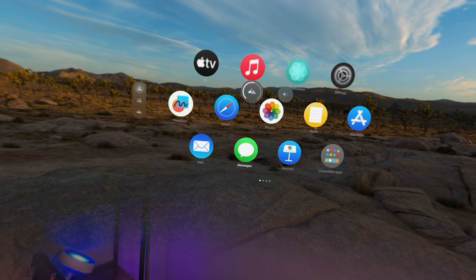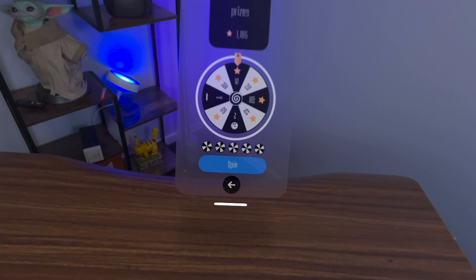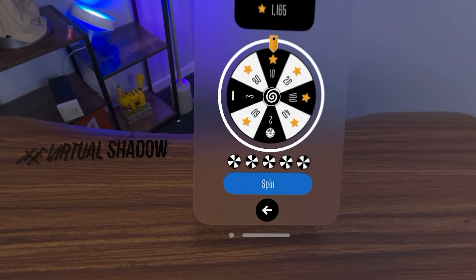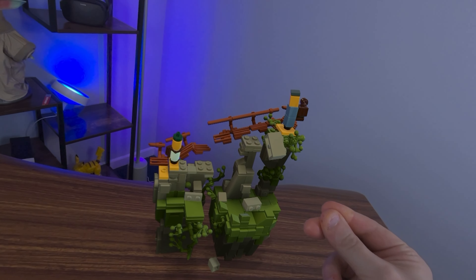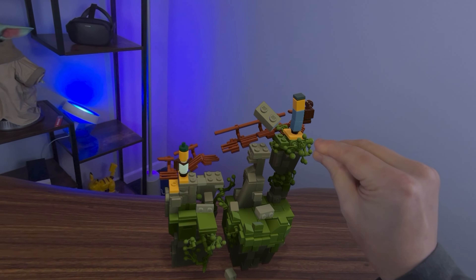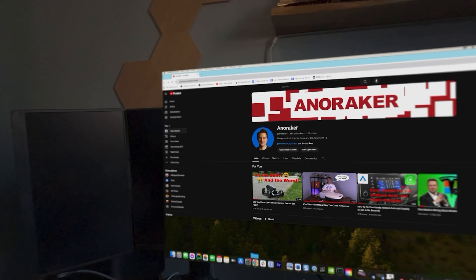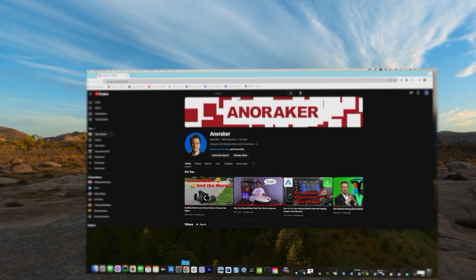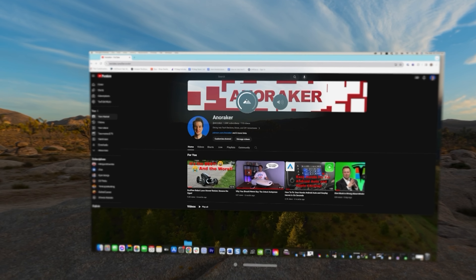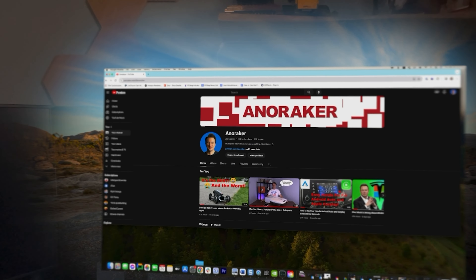Vision OS does an amazing job of bringing apps to the real-world environment when pass-through is on. Apple did a good job of giving every window depth and clarity that makes it feel like you have hologram displays all around you that you could reach out and touch. But sometimes they don't work right, particularly in the virtual display area. The OS detects when your apps are near a surface and makes them somewhat see-through, which is great most of the time — but in the case of virtual displays, you sometimes see your real display shining through the virtual one. Turning the dial to hide that part of the real world gives you a better virtual display view while still letting you see some of the real world around you.